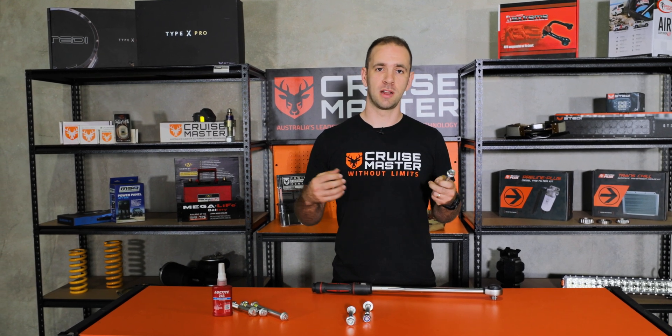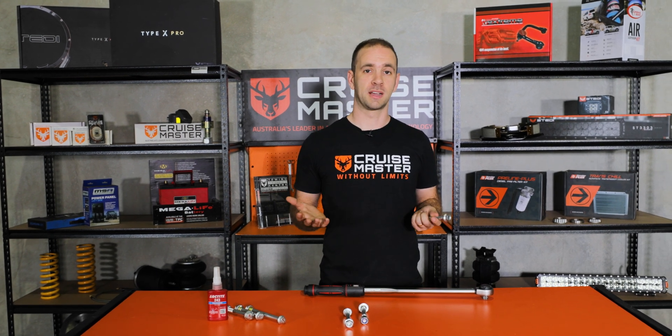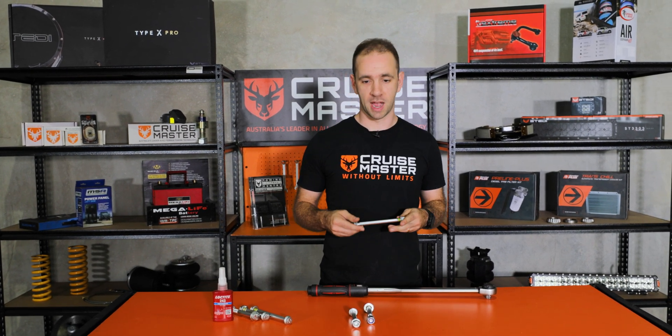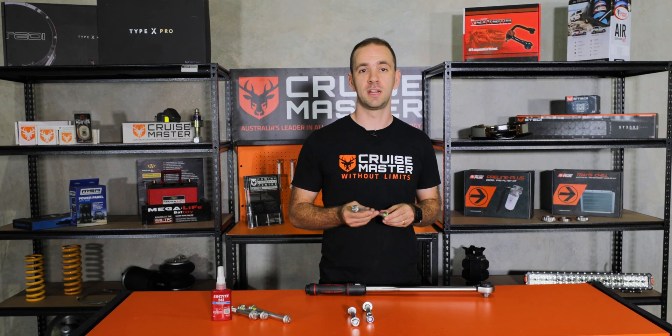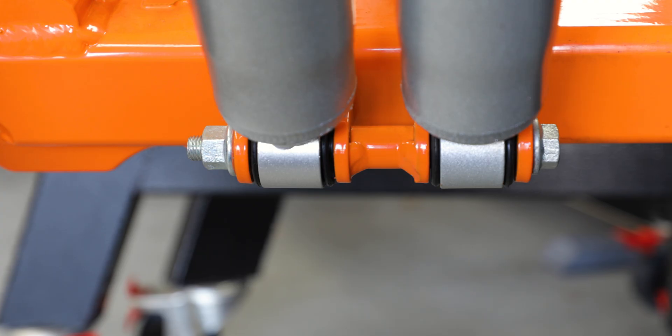When things embed together you end up losing a bit of pretension in the bolt and that doesn't give you your maximum clamp force. So as we move through our products we're finding we're changing these over and we're having really good results in improving our products with flange heads.